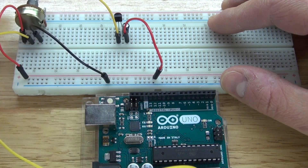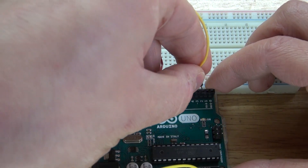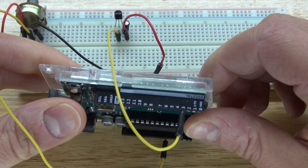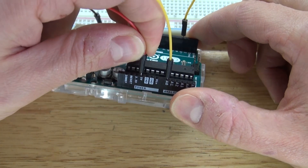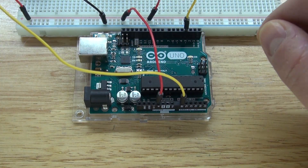Next, take another jumper wire and connect it to the base of the transistor, and connect that to pin 3 of the Arduino, which is the PWM signal pin. The base is now connected to pin 3. Next, take another jumper wire and connect it to the 5 volts of the Arduino, and connect that to the positive rail of the breadboard.